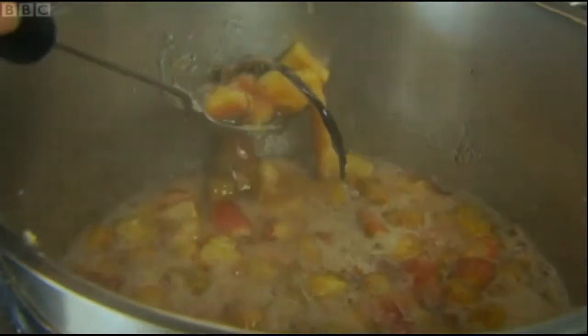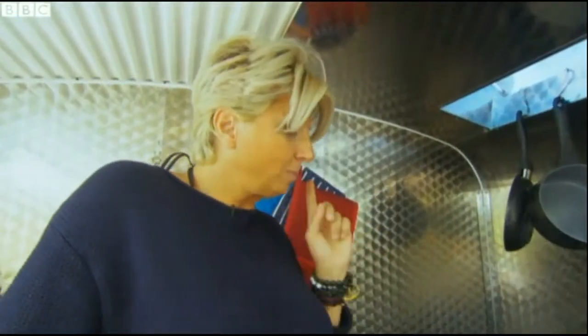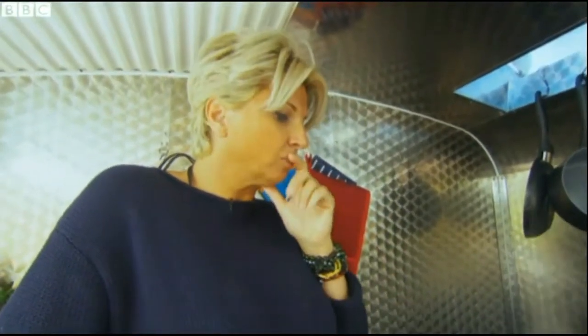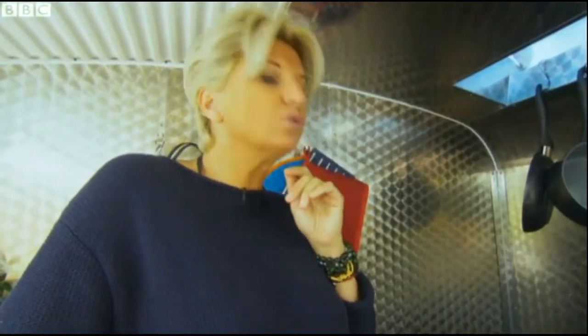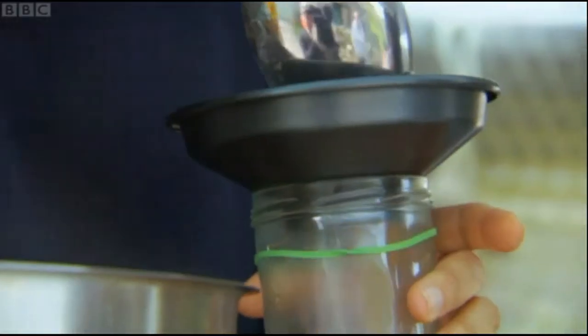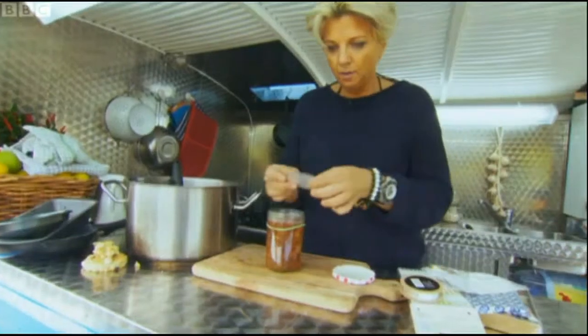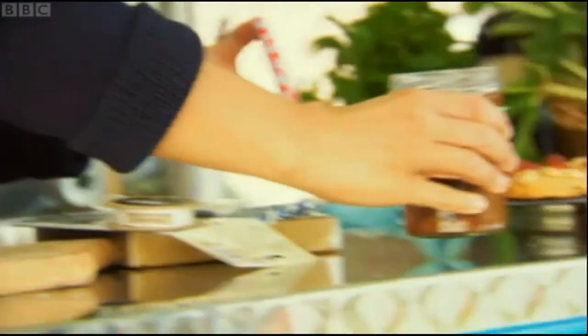Whilst the rascals cook, Silvana gets going with her rhubarb and vanilla jam. One kilo of rhubarb, one kilo of preserving sugar, about four or five tablespoons of pectin, and two vanilla pods. And this is it — I don't want the vanilla in. Amazing, so easy. I'm going to rest it now.